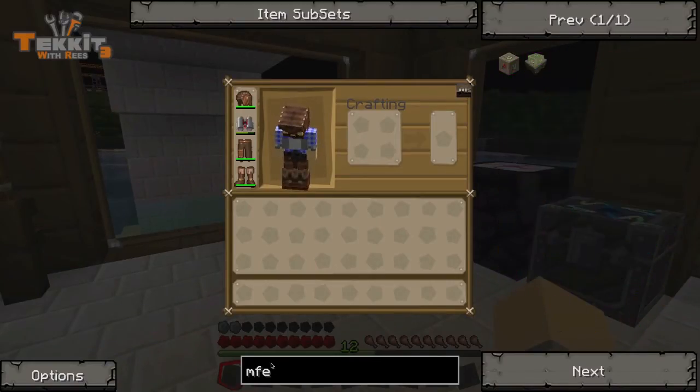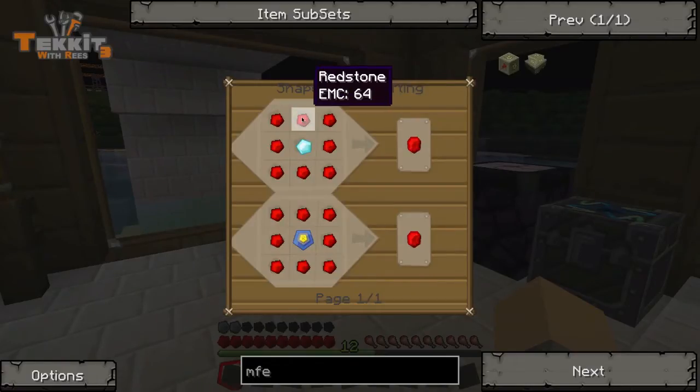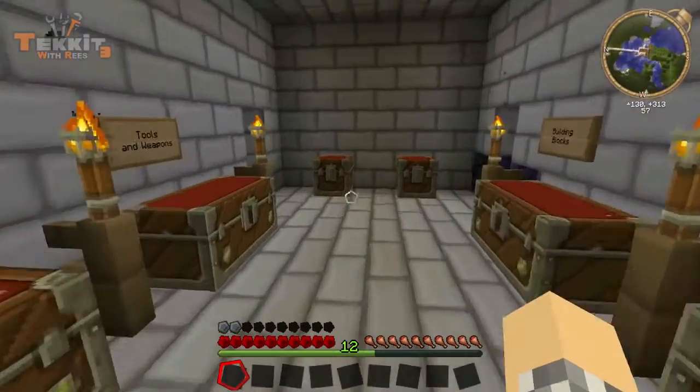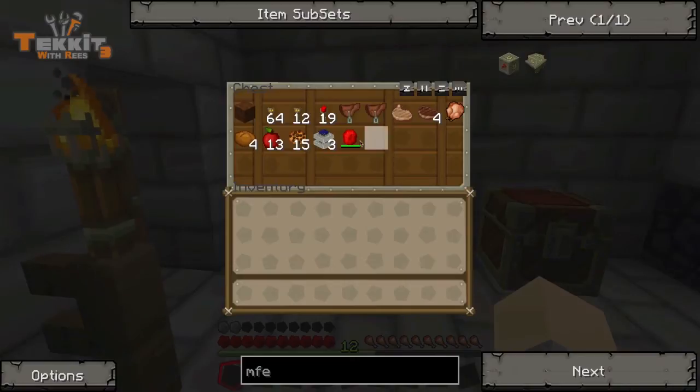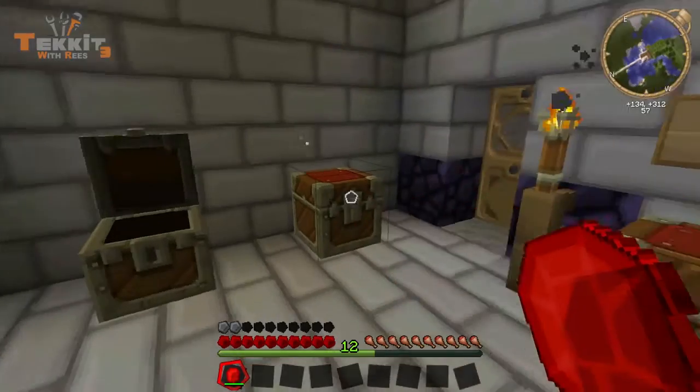So how do I make one of those? MFE. Double insulated gold cables, a machine block, and some energy crystals, which are diamond and redstone. Now I already have an energy crystal downstairs that someone left in my house.